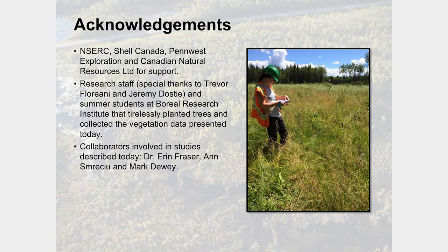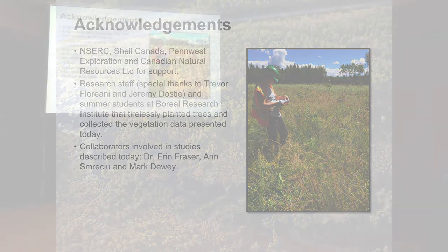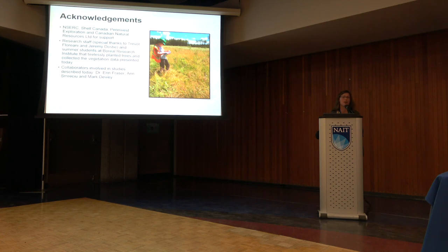I want to acknowledge the many folks involved: Penn West (now Obsidian Energy), Shell Canada, Canadian Natural Resources, and NSERC are all contributing partners to the projects presented today. A whole team of people has been involved in data collection — Trevor, Jeremy, and many summer students who have worked hard on these measurements. Collaborators have also contributed their thinking to these studies. I'll take any questions. Thank you.